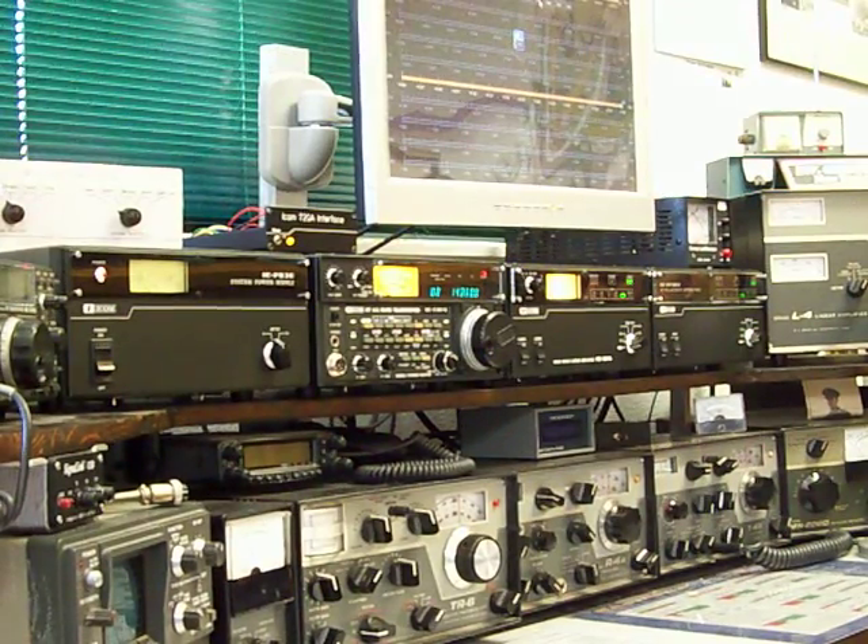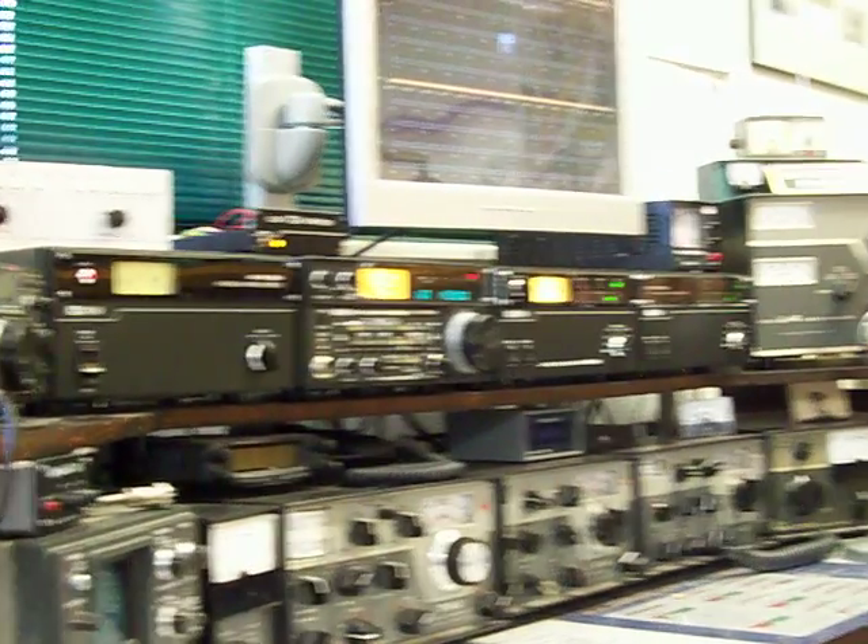Hello, this is Dave, KA6BFB. Today we are at the ham shack of Gregg WB2FXO. Hello, how are you doing? Welcome to the shack.